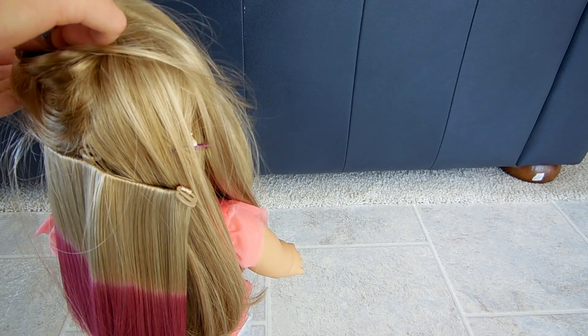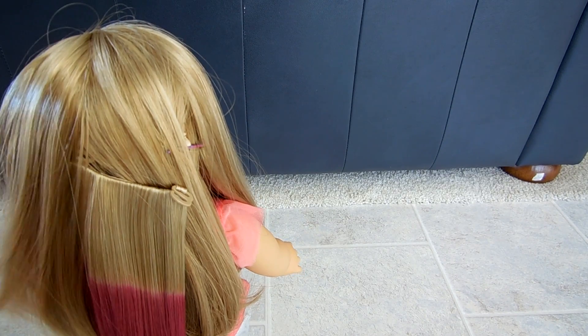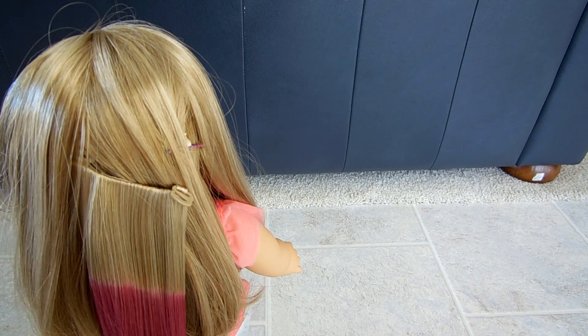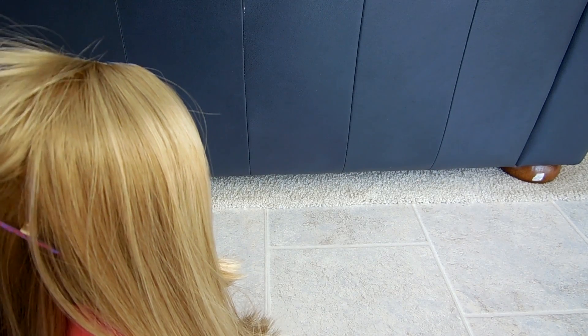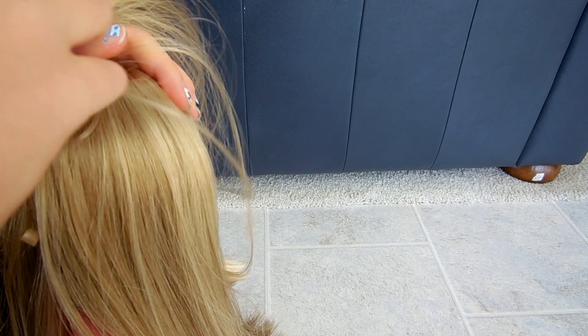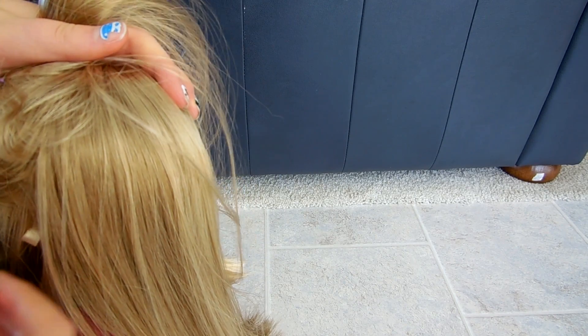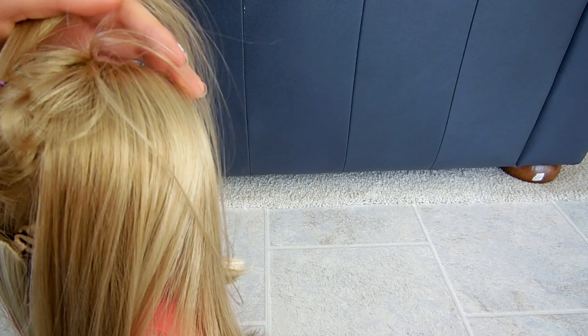Then take this pin out, let the hair fall. If you don't like your doll's hair getting messy at all, then this is not for you. Then the last section — you're going to take this section of hair, take out this pin, pin this up, and just loop that in there. Then you're done, well, except for brushing your hair of course.